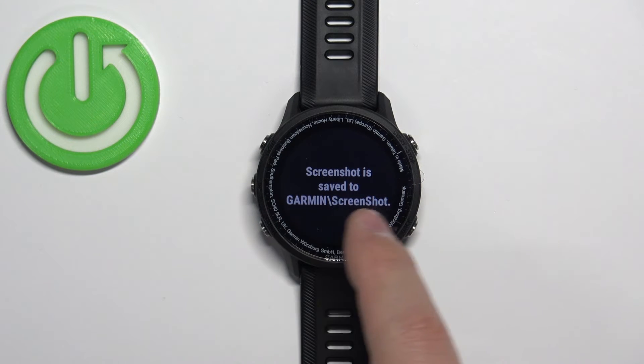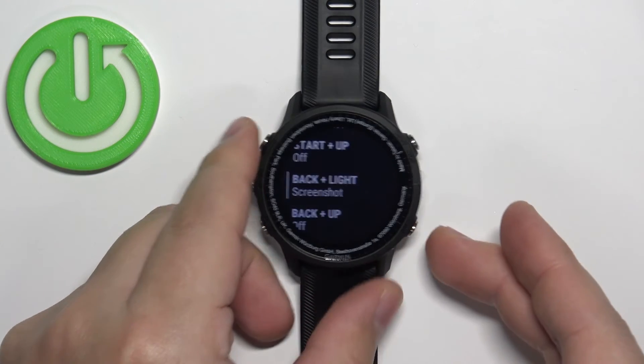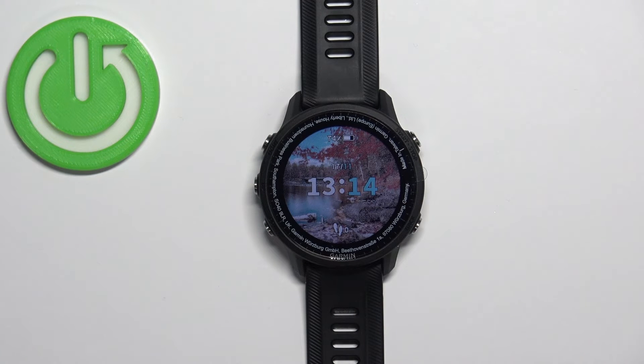When you take a screenshot, it will say the screenshot is saved to a folder on the watch. To access the screenshots, plug your watch into a computer, open the folders, and there should be a screenshot folder on your Garmin watch where you can access the screenshots.